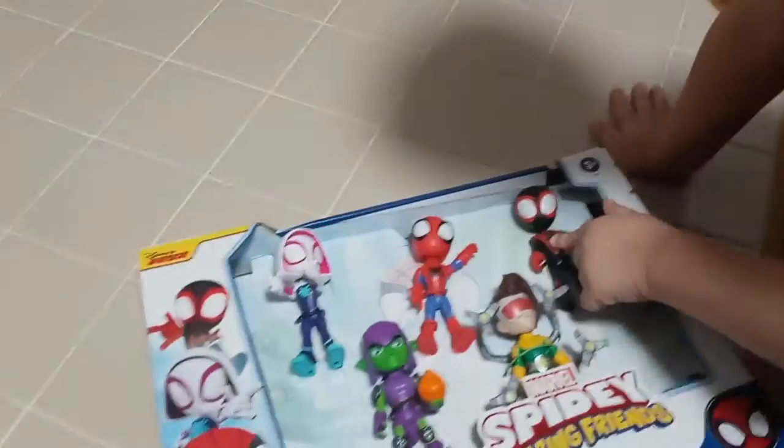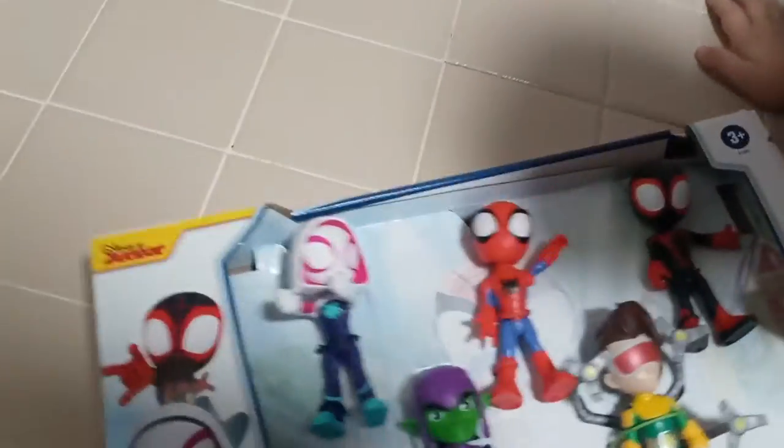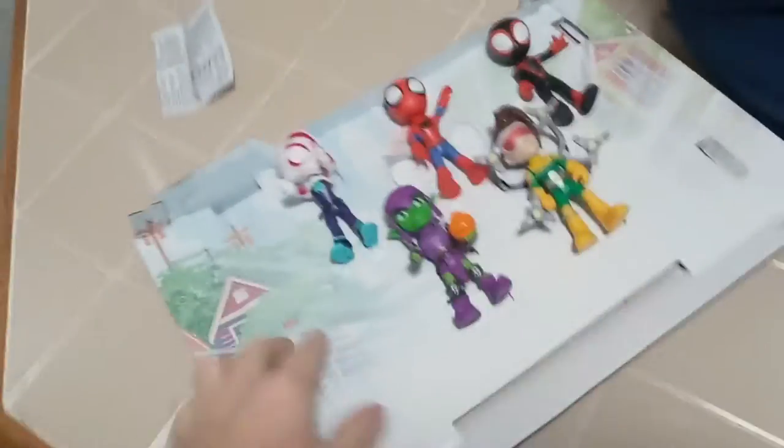Daddy, I want to be this one. You want to be Miles Morales? Let's open this up and see what we got here. Pull it, pull it — oh, you got it! Success. What fell out of here? Is this some instructions? Some warning? Okay, we'll look at that later on — we probably should have looked at it before.